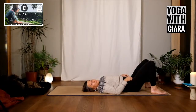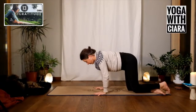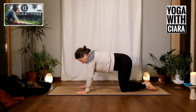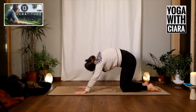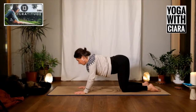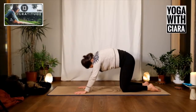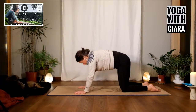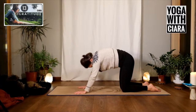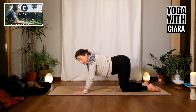Both feet to the floor, pause. Roll over and come to your hands and knees. Just round your back and arch your back — rounding, arching, rounding, arching. Bring your right foot to the outside of your right hand.